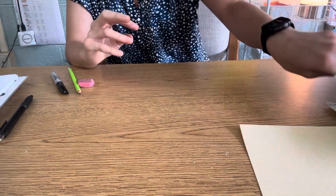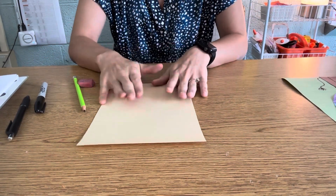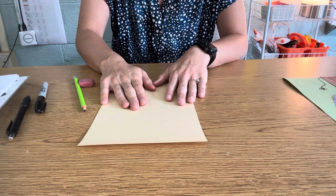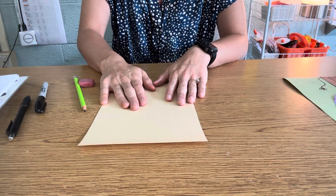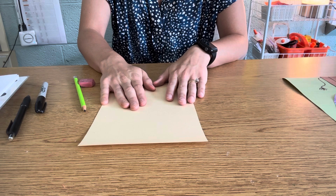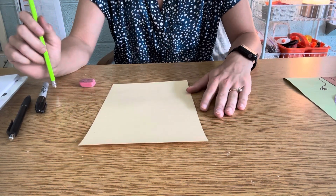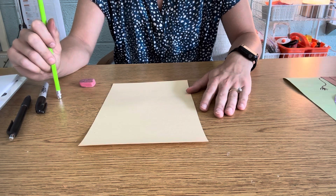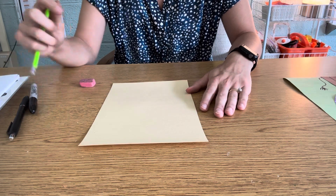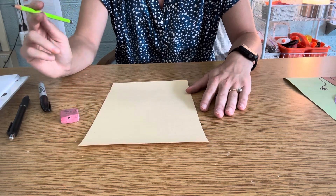Now, artists, when you start to draw your lion, if you make a mistake, I'm going to challenge you to erase it and try again. In the art room, we always make mistakes — even the best artists make mistakes. So if you mess up a line, or if your circle's not perfect, that's okay, because every table is going to have an eraser. Just erase it and try again.